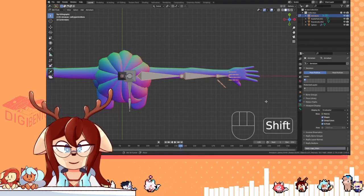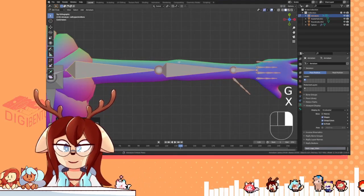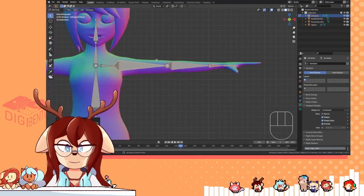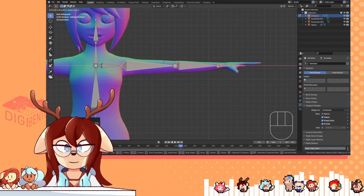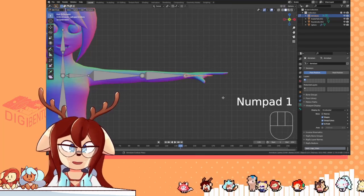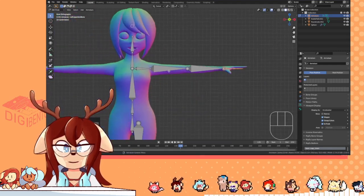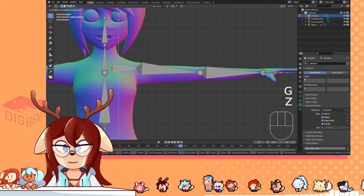This usually doesn't take too long. It might take a little longer if your model is not in a perfect T-pose, because that does make things a little harder, considering that it's not shaped exactly like a T-pose from the get-go.